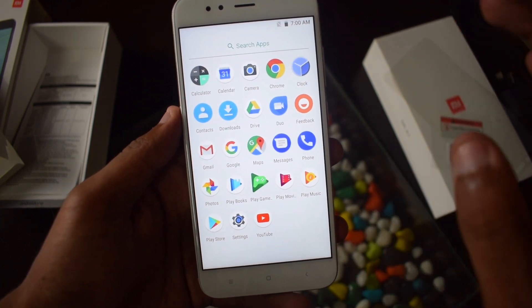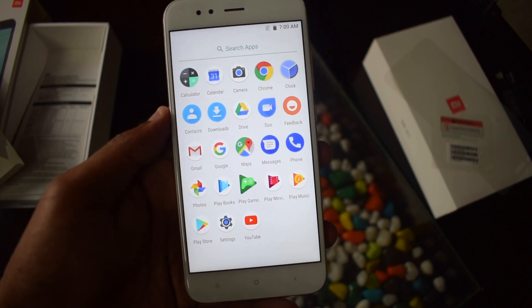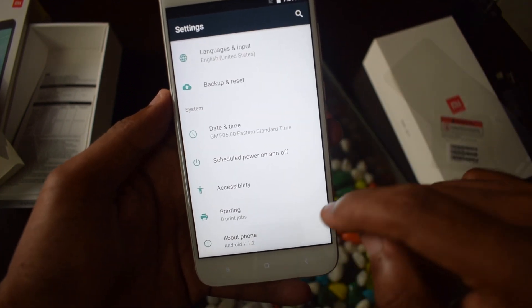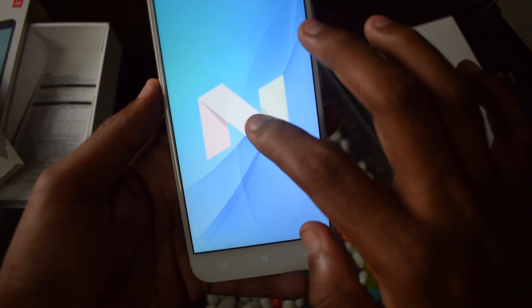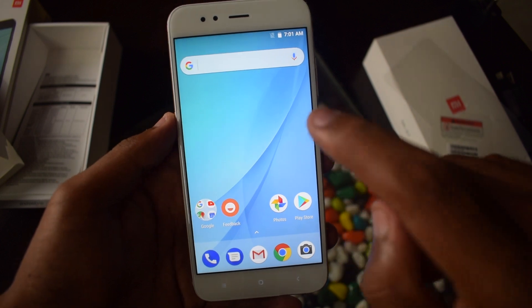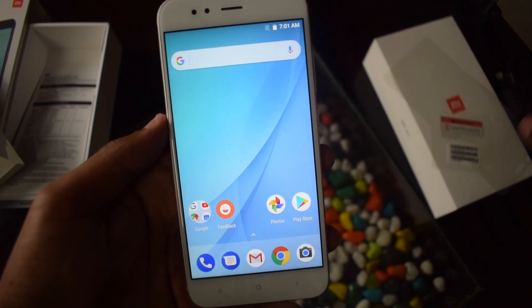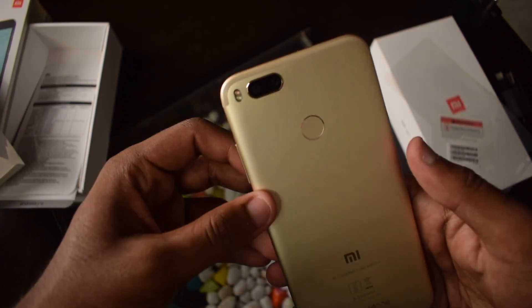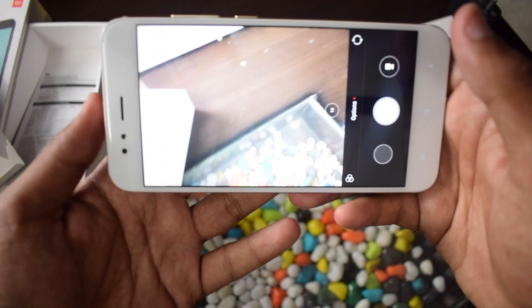We have to get used to this interface because we've been used to Xiaomi's MIUI operating system since the company entered the Indian market. The device runs Android 7.1.2 with the August 1st security patch level. Google and Xiaomi have confirmed the device will receive the Android O update by the end of this year, and it will also be among the first smartphones to receive the Android P update. Xiaomi will be handling the updates rather than Google directly, because the device has a dual camera setup at the back and Xiaomi has included its own camera application.